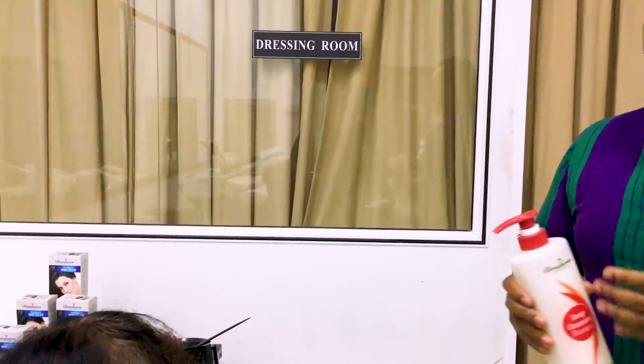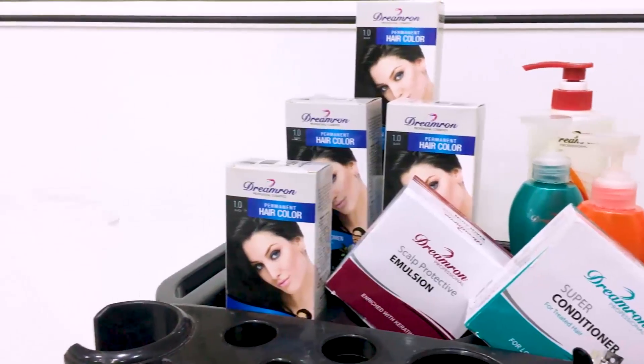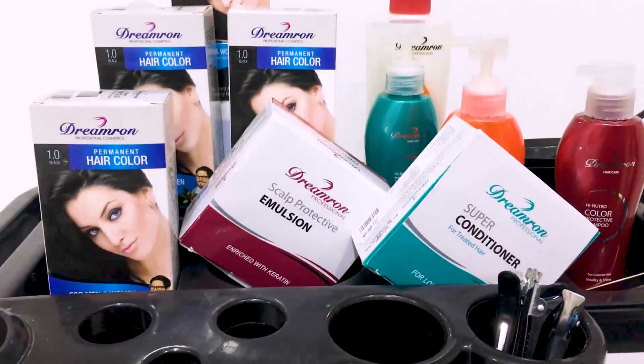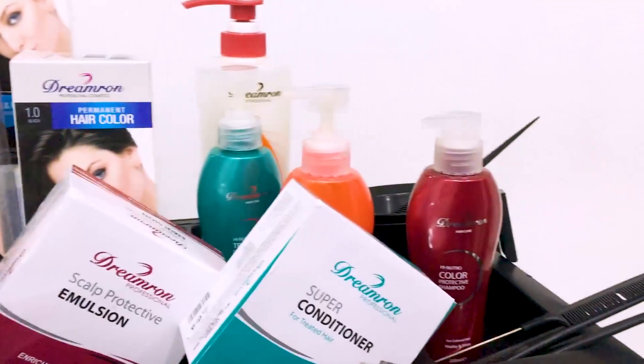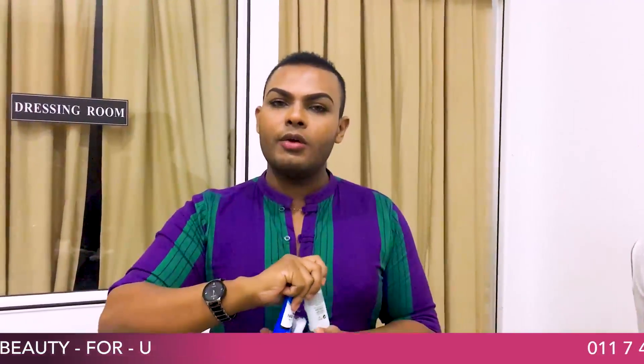Then we apply it in four sections. This is also called the Ammonia Free Black Colour. I used the cream of the Ammonia Free Black Colour, then I used the Obulant colour cream. We are developing a new product in this range.